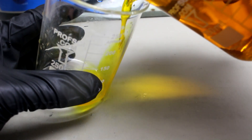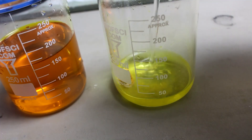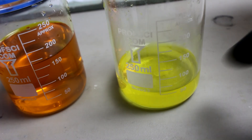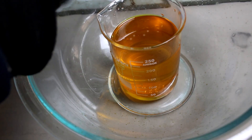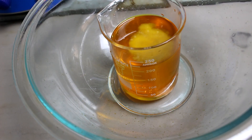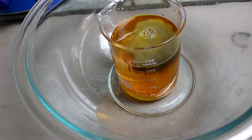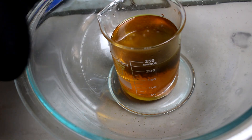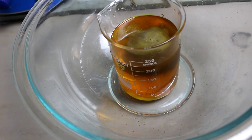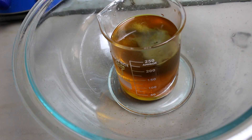I'm just going to carefully pour this liquid off, being careful not to get any of that silver in there. Now I'll just rinse this with some distilled water. To reduce the gold back to a metallic state I'm just going to add some sodium metabisulfate. That should precipitate some gold. The sodium metabisulfate actually forms sulfur dioxide when it reacts with the hydrochloric acid, and it's actually that sulfur dioxide that pulls the gold out of solution.